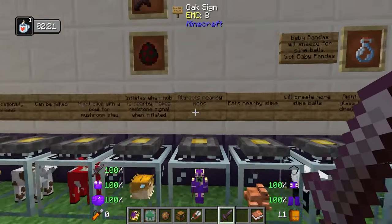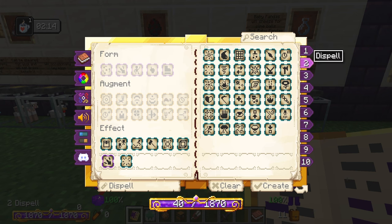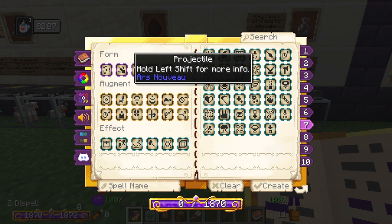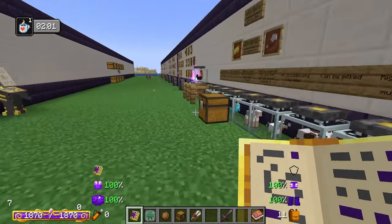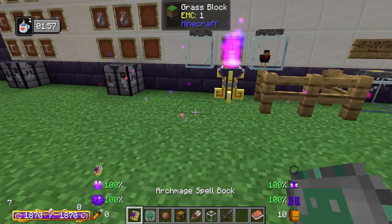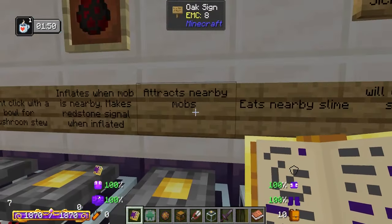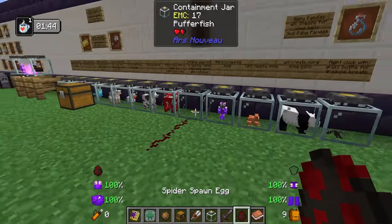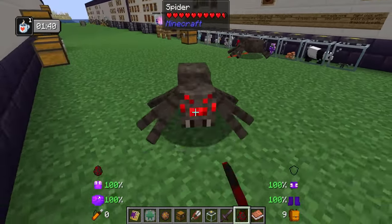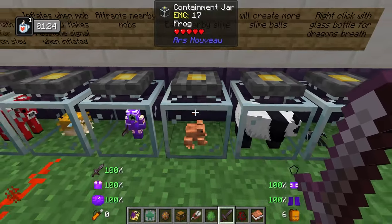Next we have the dummy. In order to get a dummy inside of here you're going to need the dummy spell — we'll set this up as a projectile with summon decoy — and all you have to do is summon your decoy inside the area of effect of the containment jar ritual and it will get put inside. As it says, this guy is going to have mobs get attracted to him. So if I put him down, the spider is attracted to the dummy — it just gets sucked in like a magnet. Next we have the frog — the frog is actually going to eat any nearby slime and turn it into a slime drop.